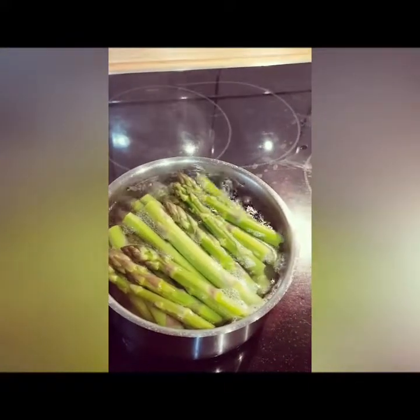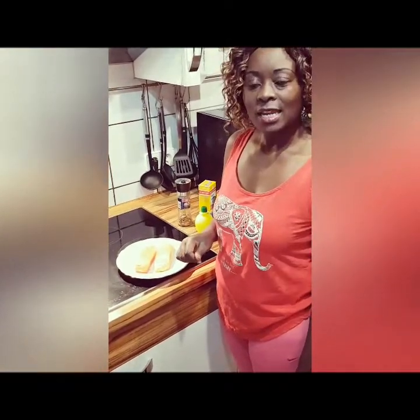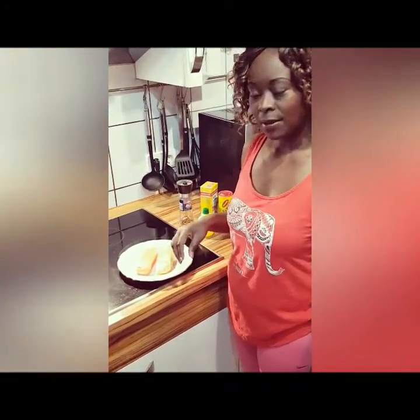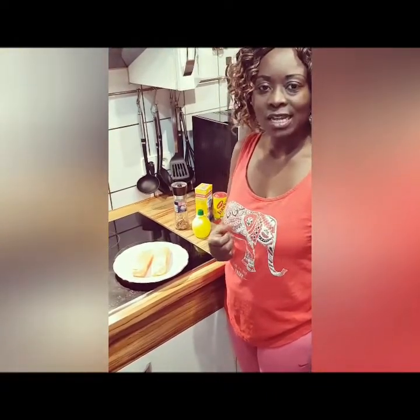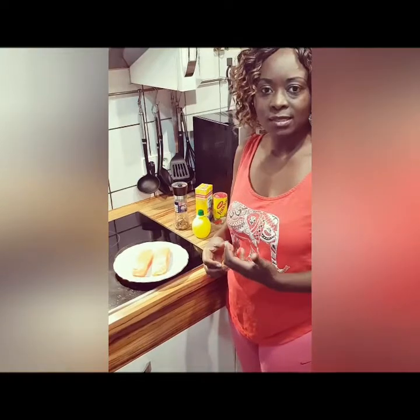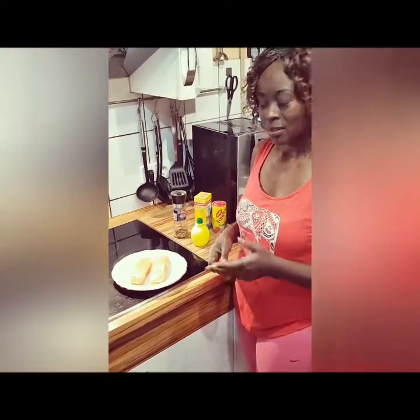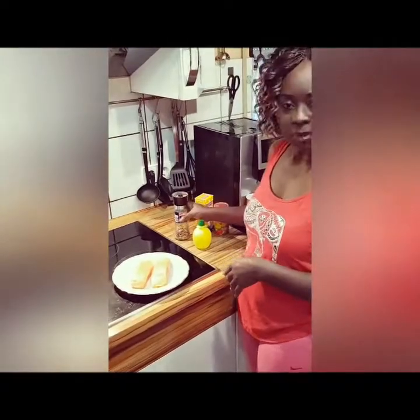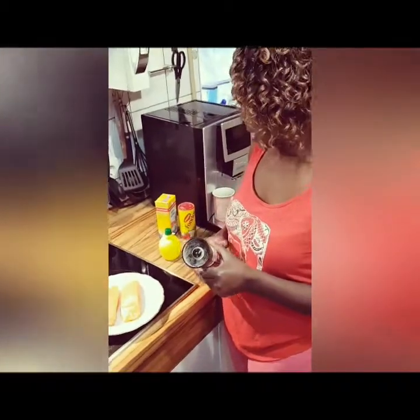While my asparagus is cooking, I'm going to put the spices on the salmon. We don't put a lot of spices because we don't really like very spicy food, but you can put your own choice of spices and you can add garlic too. We generally just use salt, pepper, and some lemon. So I'm just going to spice it up with chili, salt, and some lemon juice — and that is all.